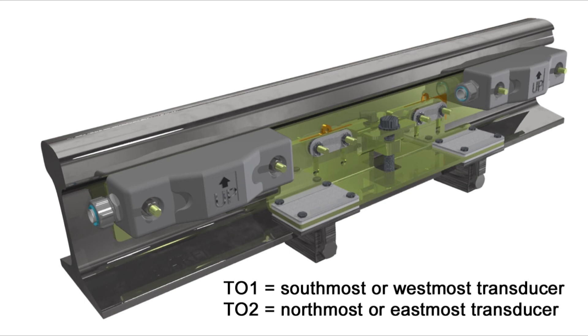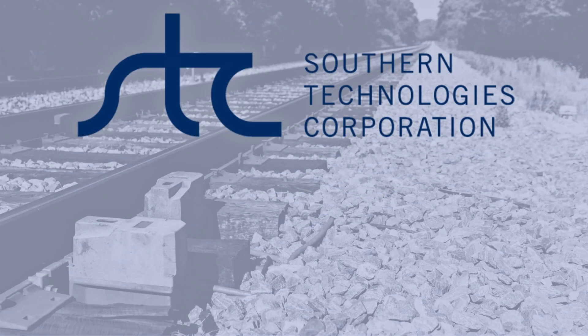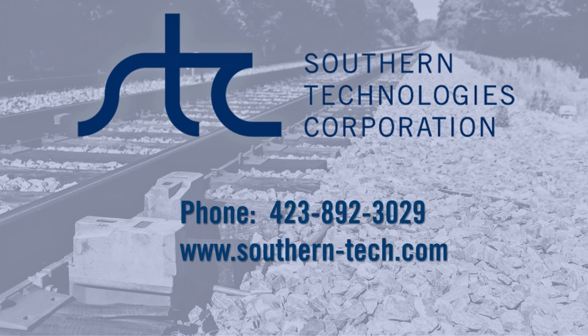The installation and alignment of the 2100-596 dual gating transducer assembly is now complete. For more information, contact Southern Technologies Corporation at 423-892-3029 or visit us on the web at www.southern-tech.com.